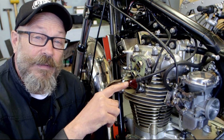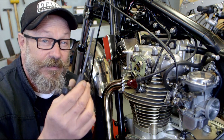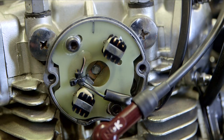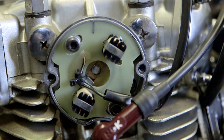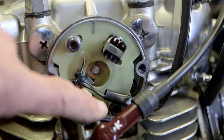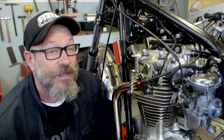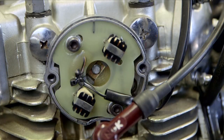Put the plugs back in and always check the gap. The tools you're going to need are your strobe light and some adjuster depending on the system you've got. The original points system has been replaced by electronic ignition in this case — a Boyer system. The backplate has lock nuts which allow you to advance and retard the ignition.